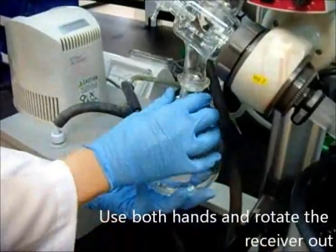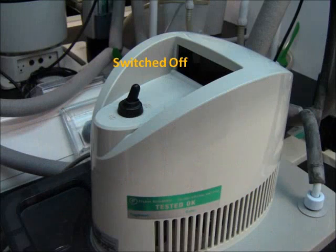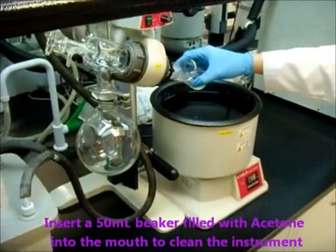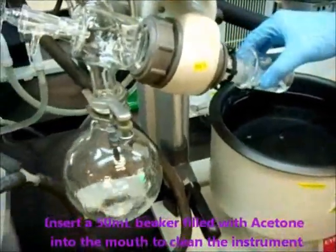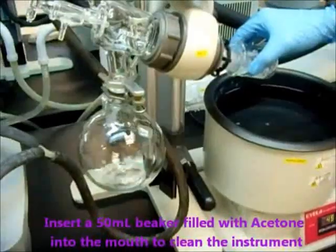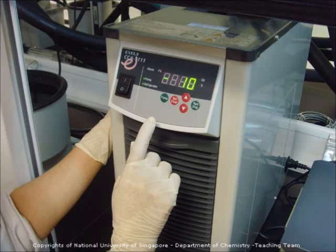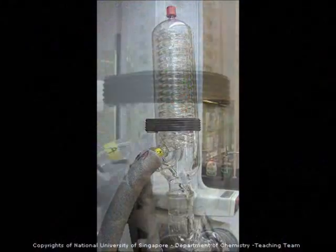Use both hands to rotate the receiver out. Turn on the aspirator. Insert a 50 ml beaker fitted with acetone into the mouth to clean the instrument. Check that the chiller temperature is maintained at negative 10 degrees Celsius, and confirm that the condenser is running.